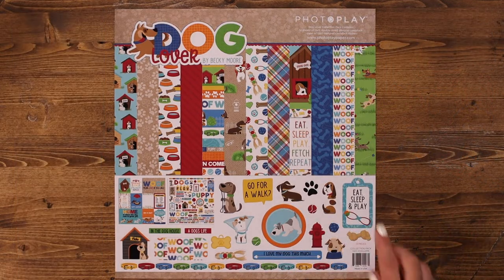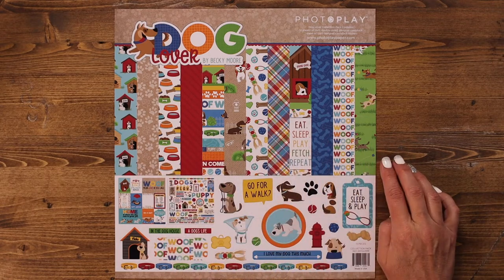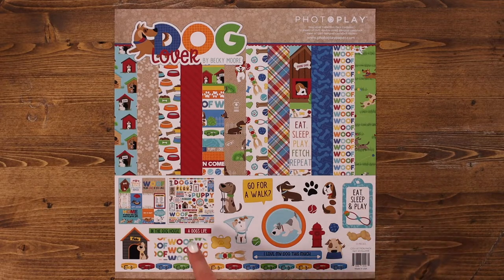The first piece in this collection is the collection kit, which includes all six papers. You get two of each in the collection kit as well as the 12x12 element sticker sheet. So you get lots of elements and papers to design layouts, cards, and more.